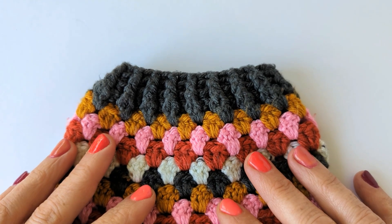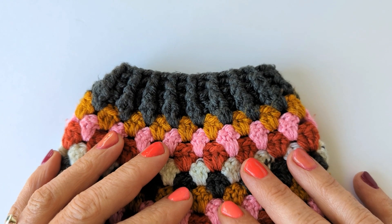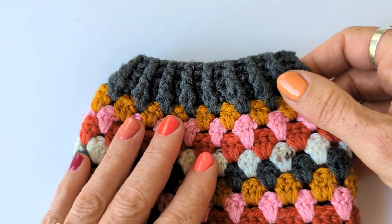Hello, this is just a quick tutorial to show you how to work the ribbed cuff of your Granny Go Round jumper, your kids' Granny Go Round jumper, and your Granny Go Round cardigan. So this is my original Granny Go Round cardigan - you can see it's a bit bobbly now, a few years old.